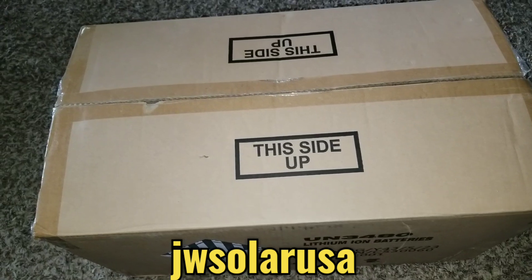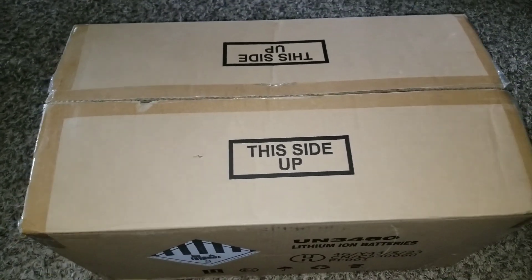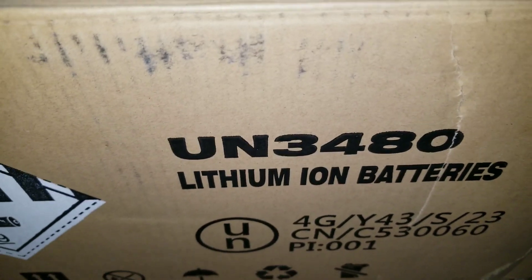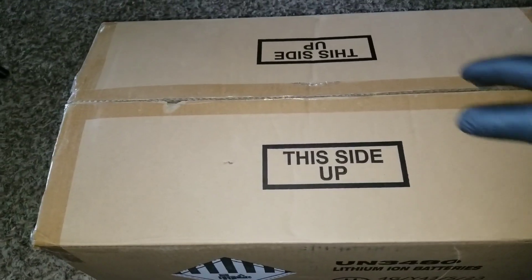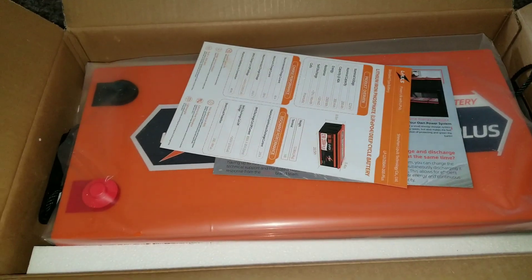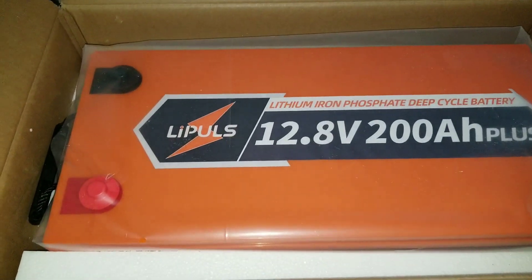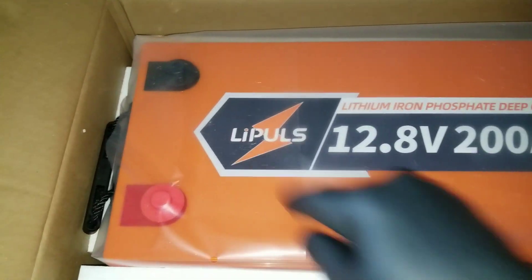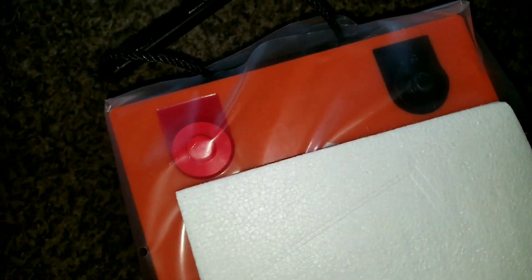Welcome to the channel JW Solo USA. Today's video we got something exciting — we have a new sponsor who wants us to promote their products. Let's open up this thing and see what's here. The packaging is kind of sterile foam. I don't want to start with negativity, but this is the company called LiPOS. I give an honest review — that's what they asked us to do.